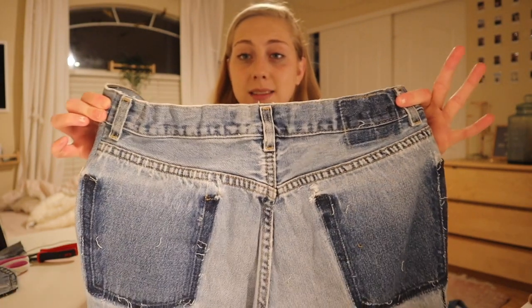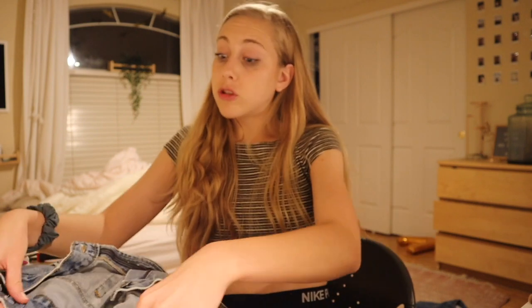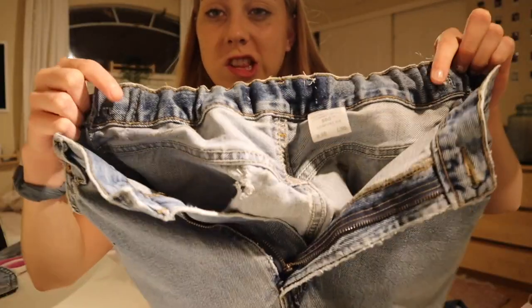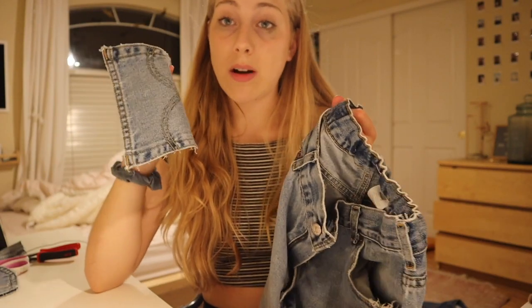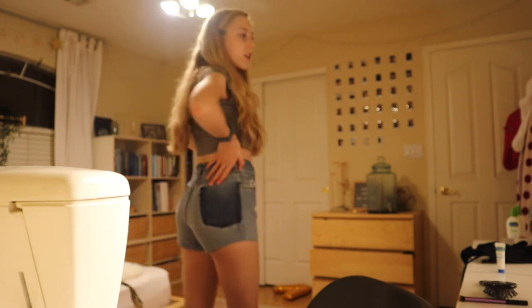Something I forgot to film: I added elastic to the back of the shorts and took off the pockets. I don't normally do this, but I have a problem with the fit — there was a tight seam, so to make them more comfortable I cut a hole in the waistband, threaded elastic through, cinched it, and sewed it in. I'm also going to sew the hips a little more straight, then sew the pockets back on. Things are looking up — so much better!